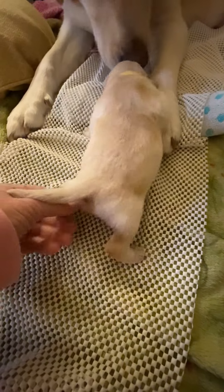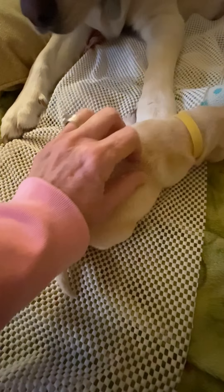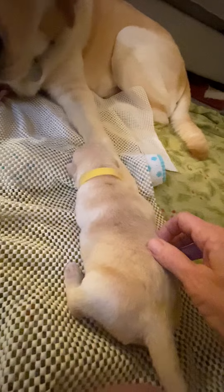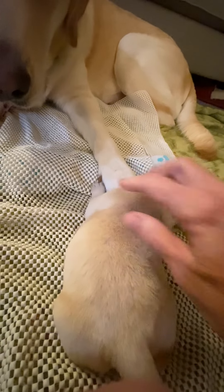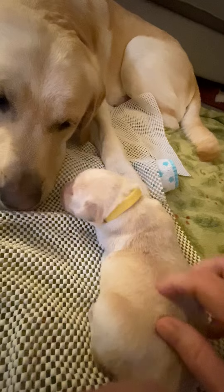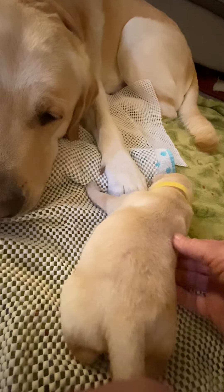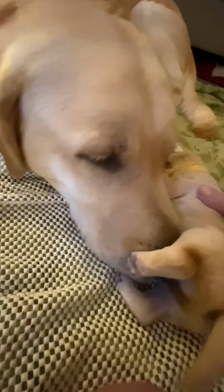That's it. Come on, girl. Push, push. That's it. Let's see how that's going — kind of wide.